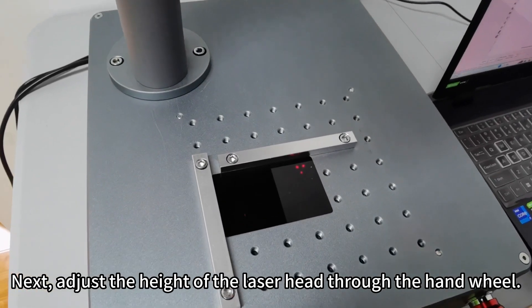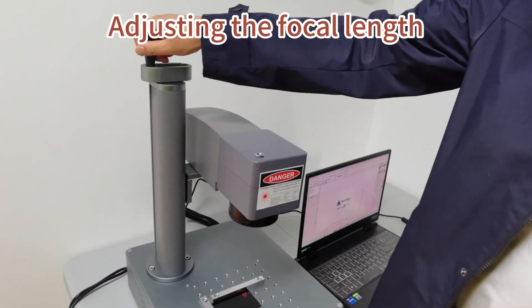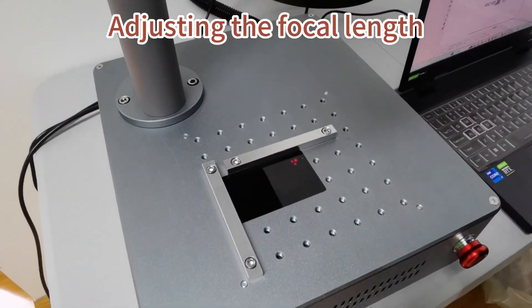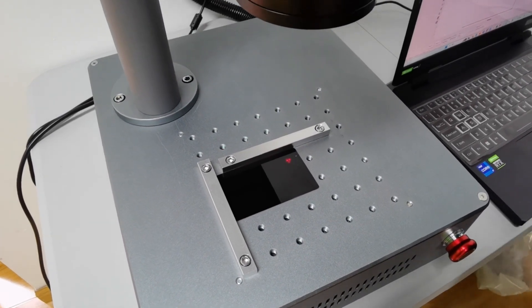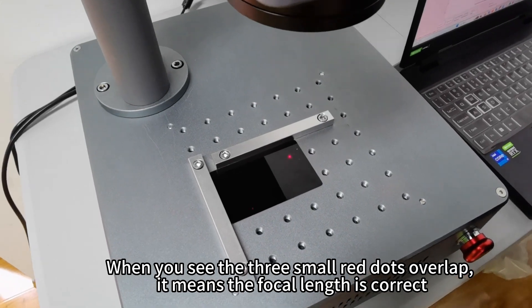Next, adjust the height of the laser head through the hand wheel. When you see the three small red dots overlap, it means the focal length is correct.